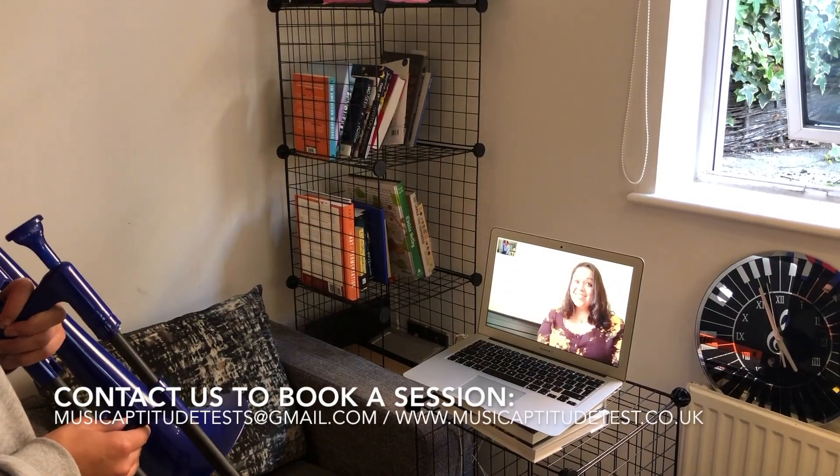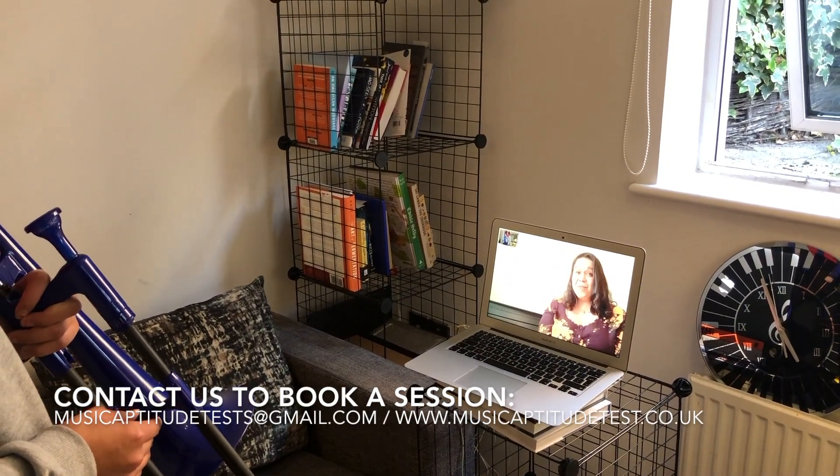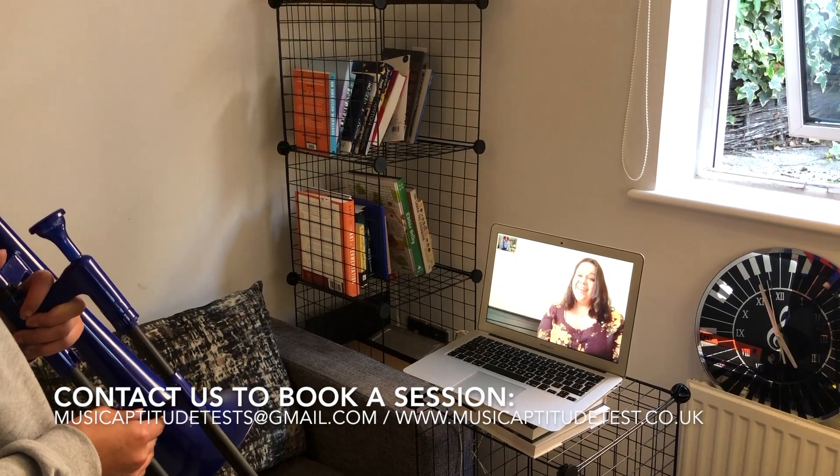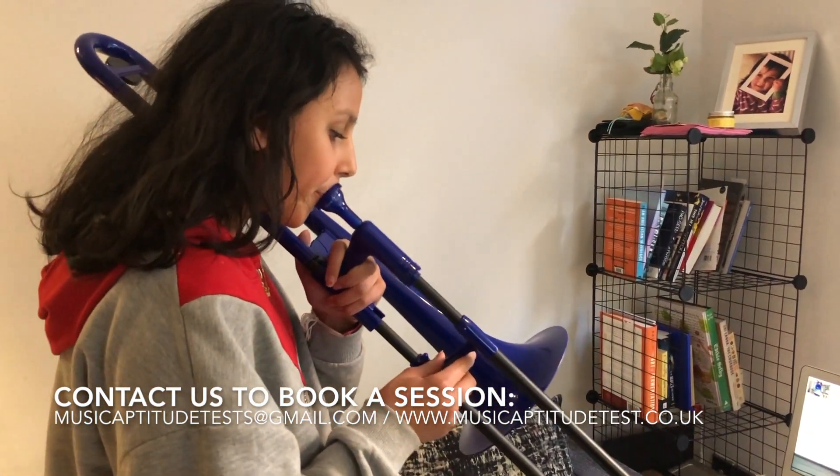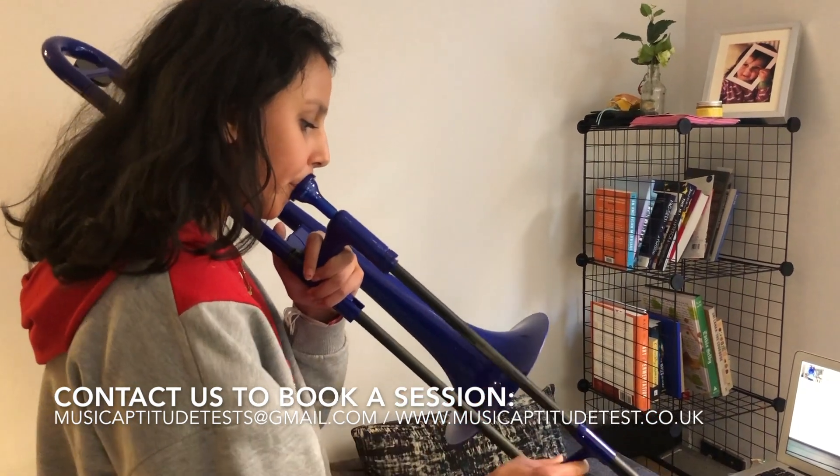Great Iris! Now that you know more about Brahms and the story of your piece, why don't I listen to you play it? Okay.